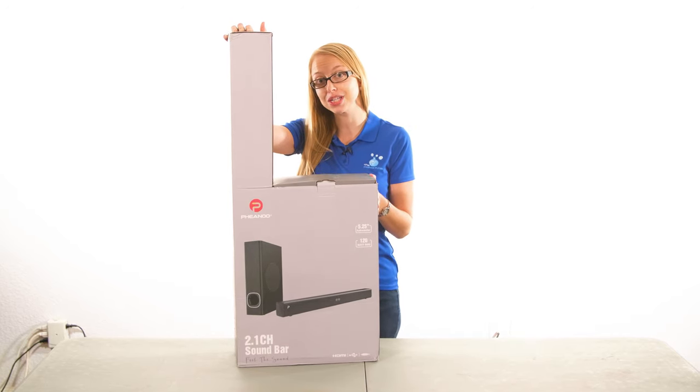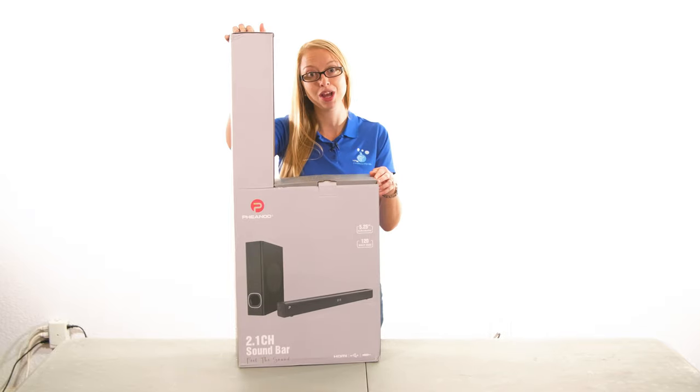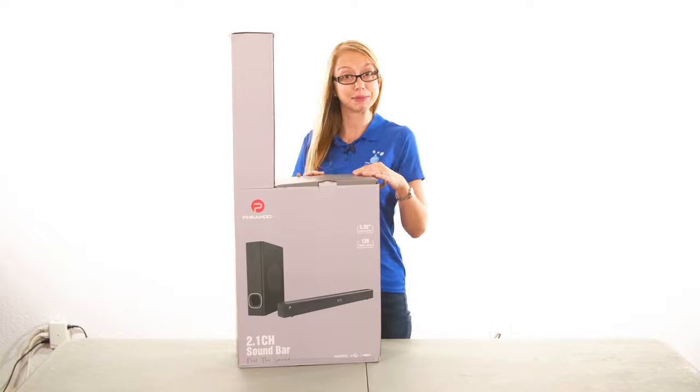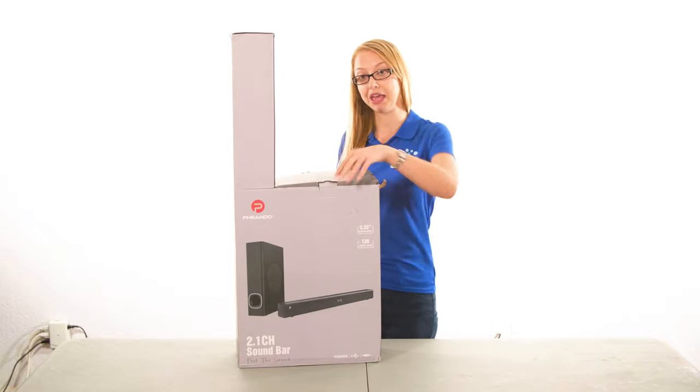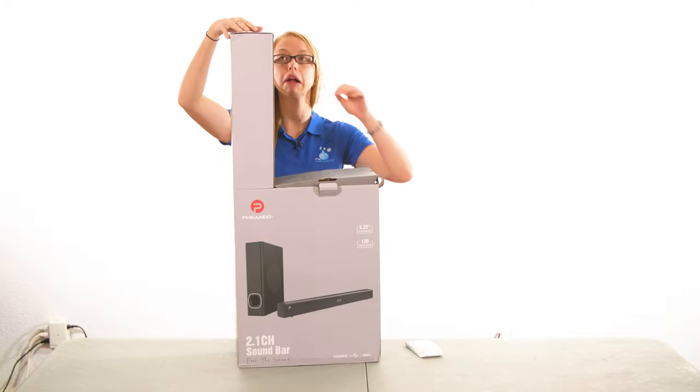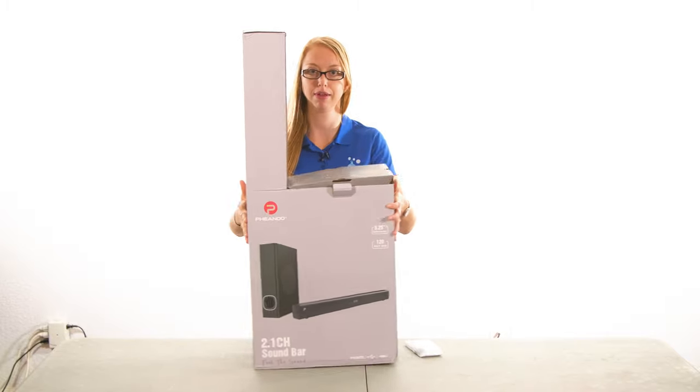This is the Fenu 2.1 channel soundbar with a five and a quarter subwoofer and 120 amps. Let's go ahead and open this box — I have not yet, so you are going to be experiencing this with me. There are actually directions on how to correctly open this box, so let's see.